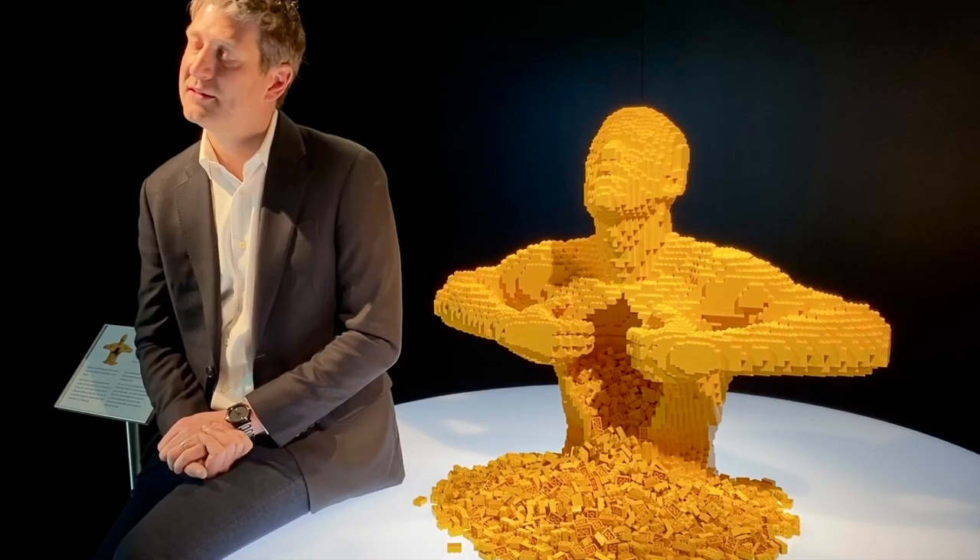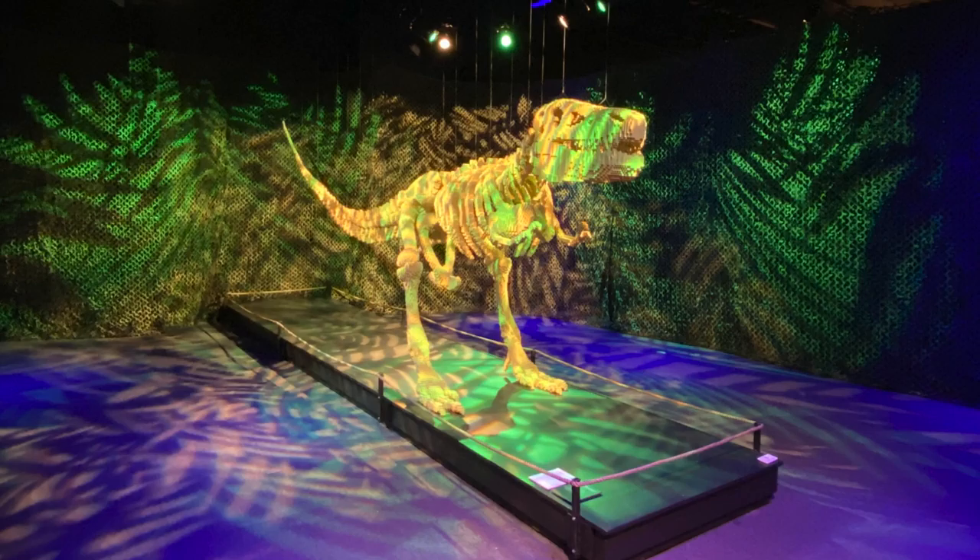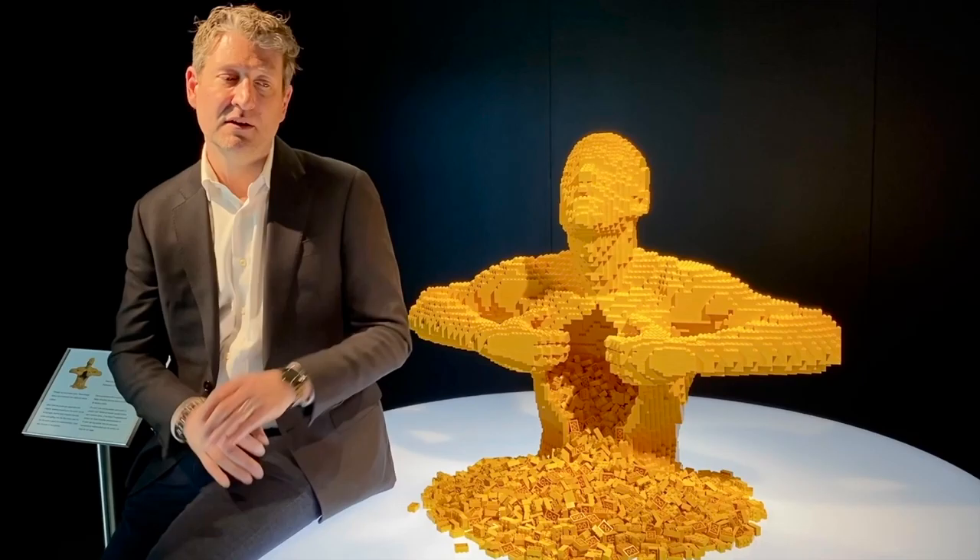And do you sketch it out first? I do. I want to envision in my mind the final piece before I even put down that first brick. I want to know exactly how it's going to come together as much as I can. Of course I make changes as I'm going, but I like to have a plan in place.